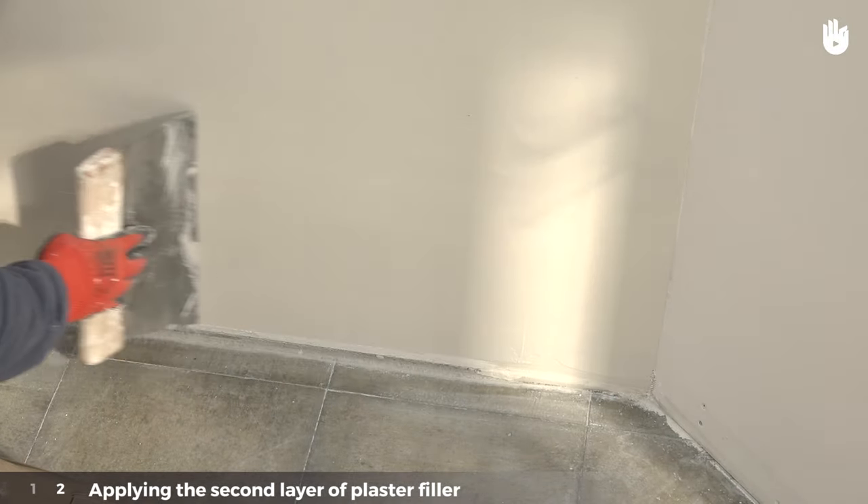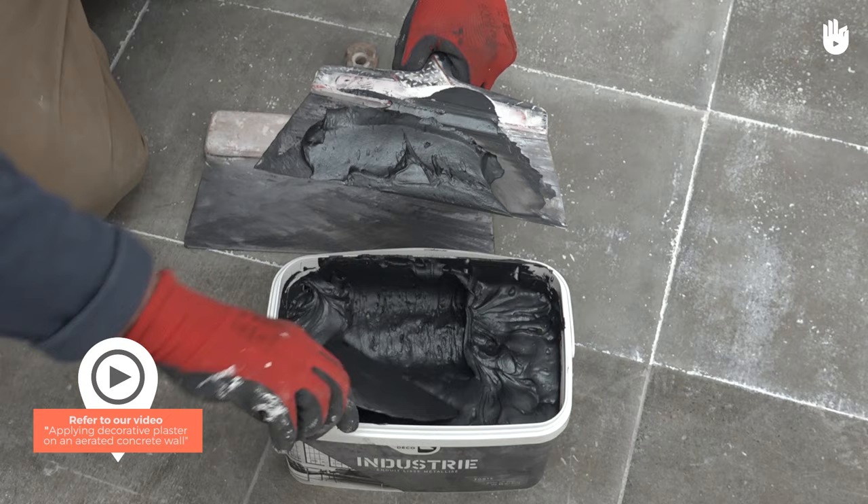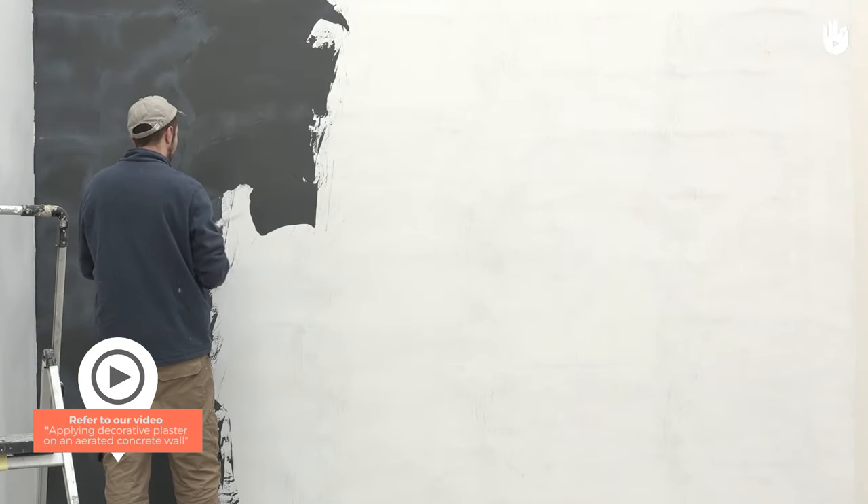Once the second layer is dry, your preparation is finished. Your wall can now be painted or have a decorative plaster applied to it. To learn how to apply decorative plaster, refer to our video called 'Applying Decorative Plaster on an Aerated Concrete Wall'.